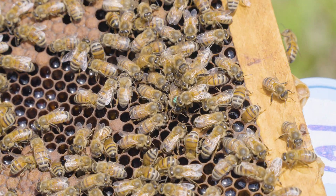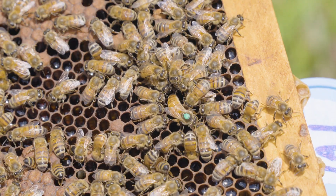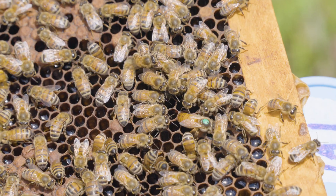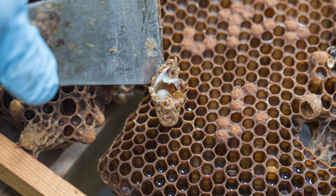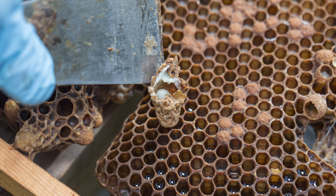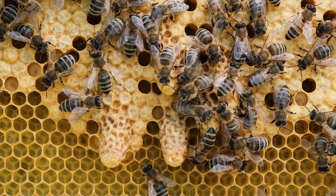Queen honeybees are female, but they derive from the same eggs that workers derive from. Queens could have been workers, and workers could have been queens. It all is dictated by the amount of diet that the individual female larva receives as she ages. Queens get lots of high-quality diet — we call that royal jelly — from a very young larval age through their larval development. Queens develop from egg to adult in 16 days in wax cells that we call queen cells.